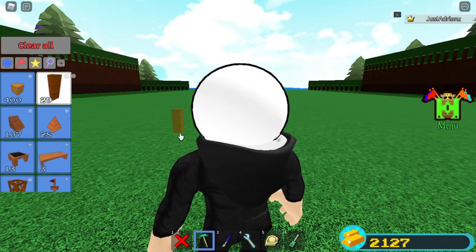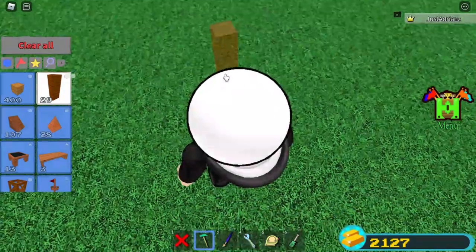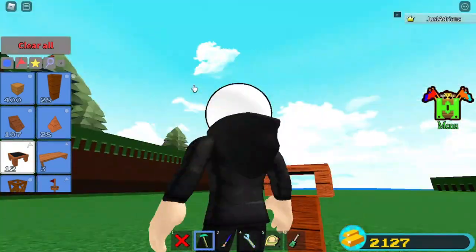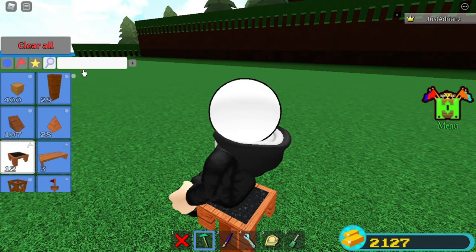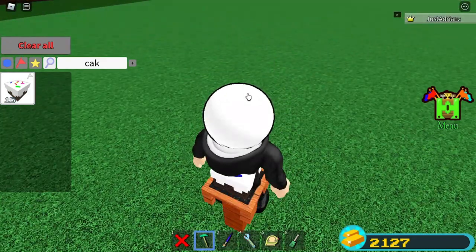You're gonna start off by placing down a wooden rod. Grab a chair, place it down like that, sit on the chair. Then grab a cake, place it down, and jump up from there.